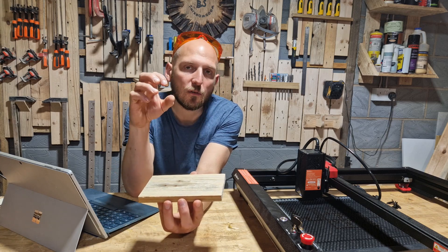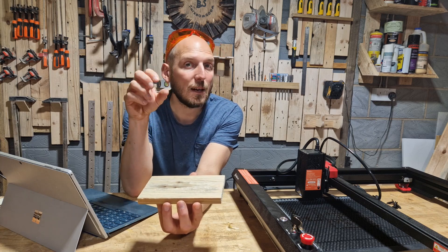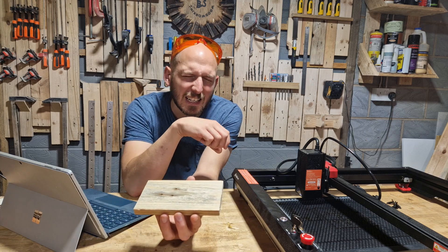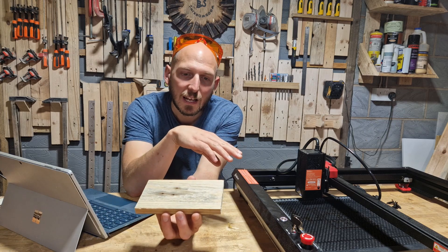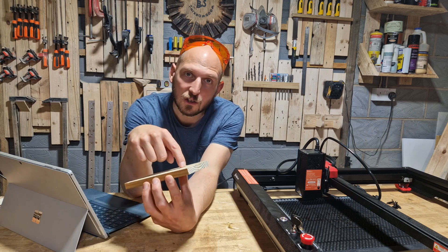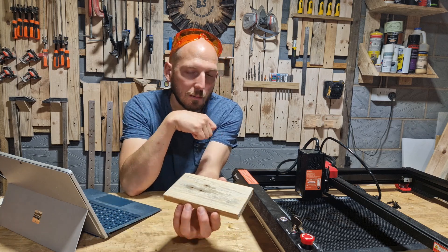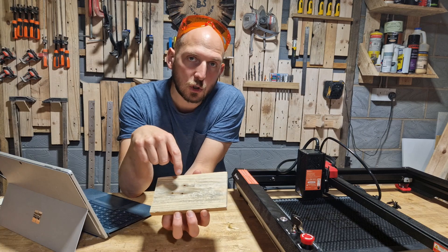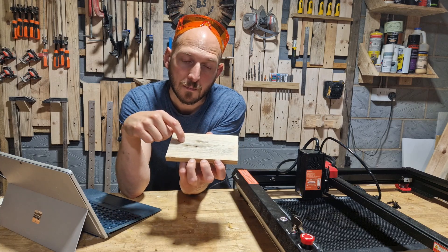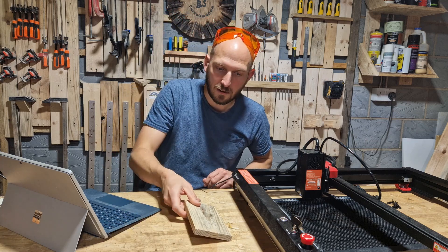I know from using lasers a little bit that whenever you do anything in one pass at high power and low speed, it causes a lot of scorching. The beauty of this laser being stupidly accurate is that I should be able to do multiple passes on my second shape without getting any of that scorch or burn. So I'm going to set up two identical shapes — one low speed high power, and the other a bit faster with multiple passes.